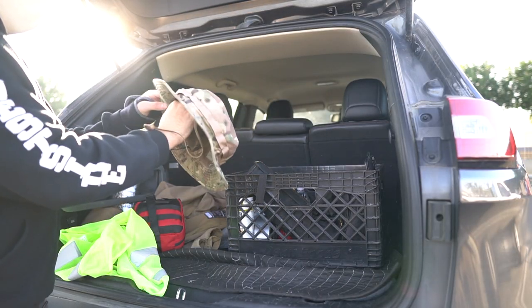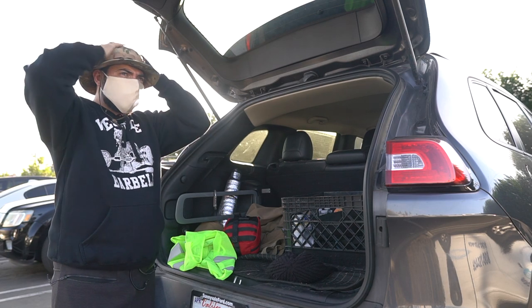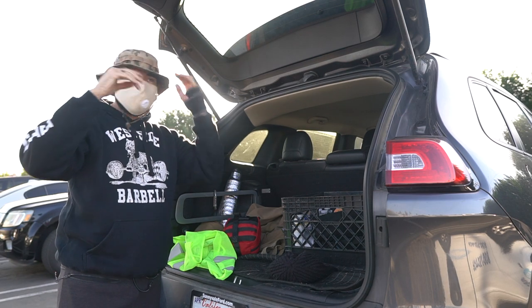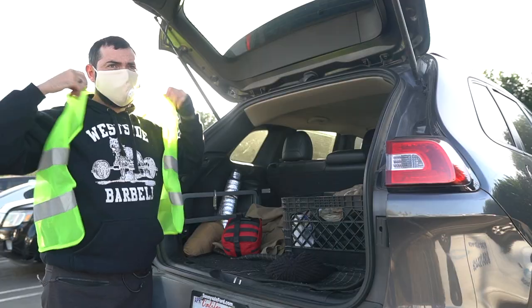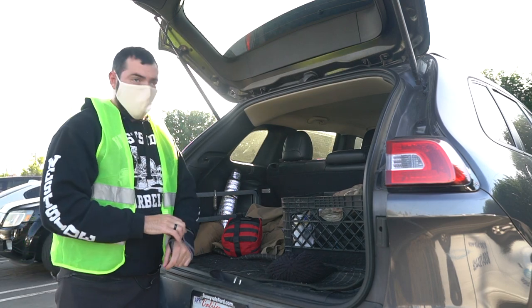Also inside my vehicle I have a large hat — kind of a tactical camping boonie hat — that just keeps the sun off me. Sunglasses are really nice to keep around too. A water bottle. And a reflective vest, which is really key when you're working at night or around a busy road.